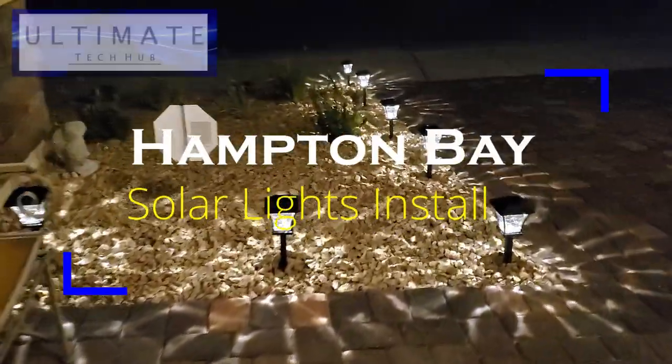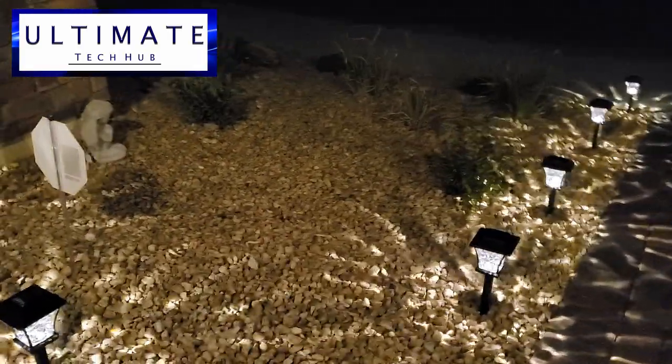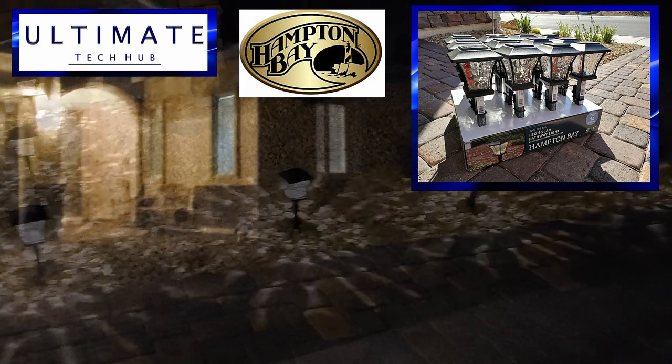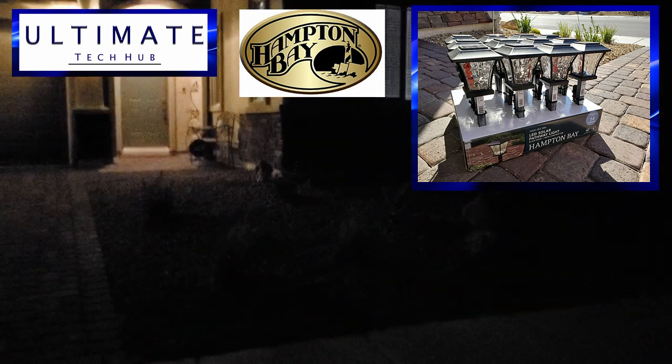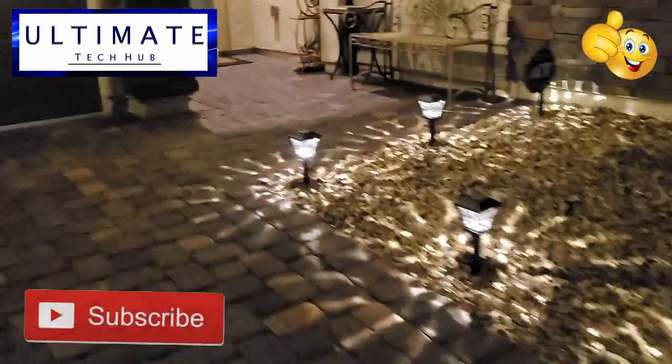Hi everyone, on today's episode we will show you how to install solar pathway lights from Hampton Bay. These lights retail for $6 per light and we purchased 12. Make sure to watch until the end of this video for a complete review of these solar lights. If you liked this video give a thumbs up and share it — if you love it, hit subscribe. It's free.